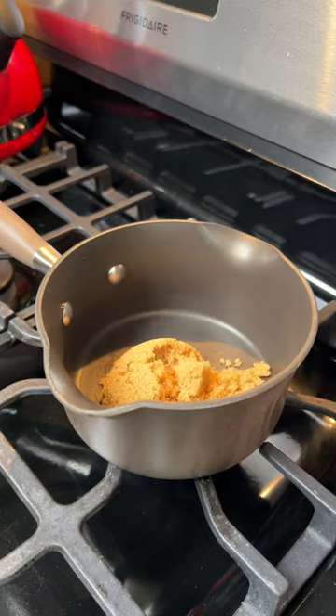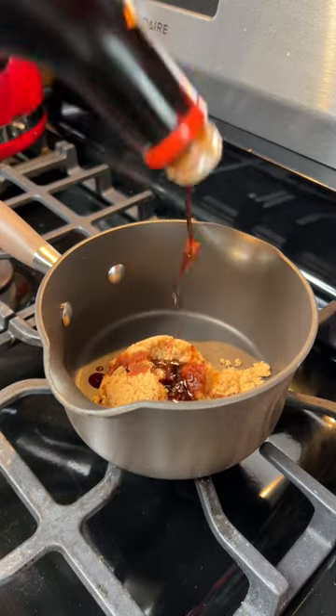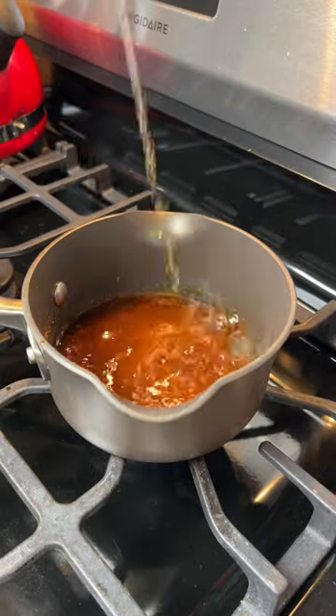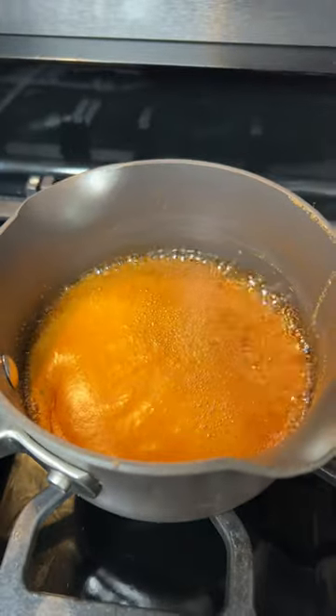In a pot over medium heat, combine brown sugar, soy sauce, a generous dose of hot honey, and a little more of that honey garlic rub. Then add a couple shots of your favorite bourbon and bring it to a boil.